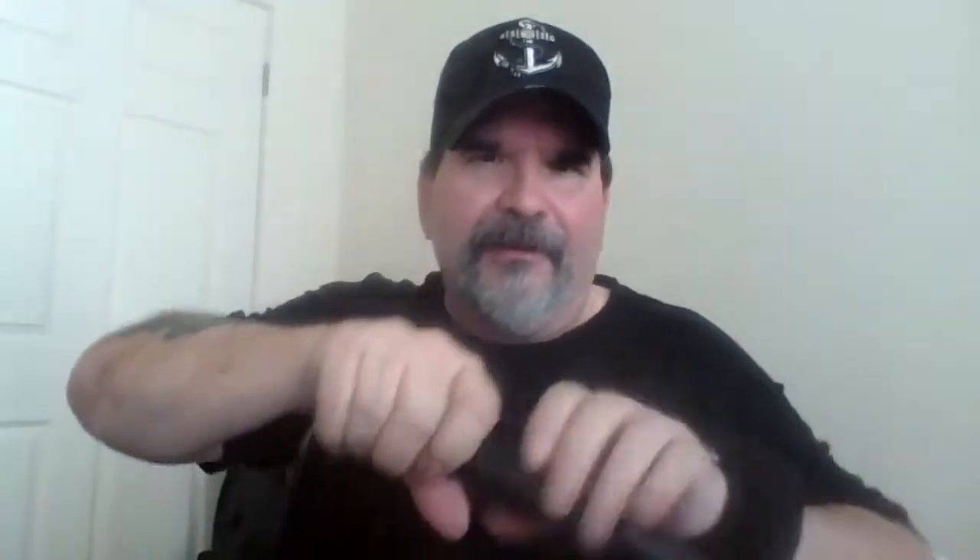It takes two 18650 batteries, and you can access those by unscrewing the tail cap. 18650 batteries typically used in vapes have a flat top on them like this. This particular 18650 battery has a little nipple on the top of it, if you can see that.